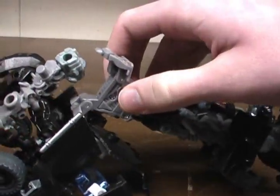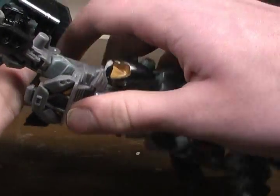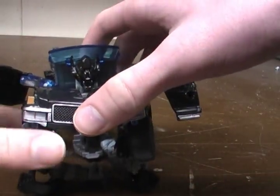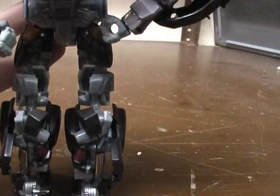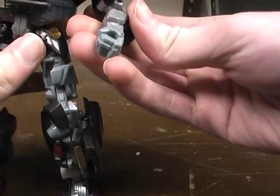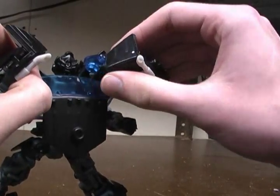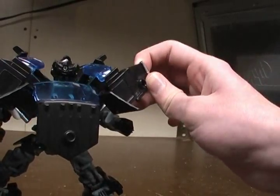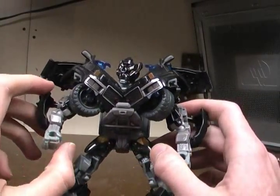Do the same over here. Then push the front piece in and down, getting everything out of its way. Then there we have it. Straighten out his legs and arms, fold these wheels in, and then take these panels and fold them in like that, then down like that. You can just position them however looks good to you. And there we have Ironhide in his robot mode.